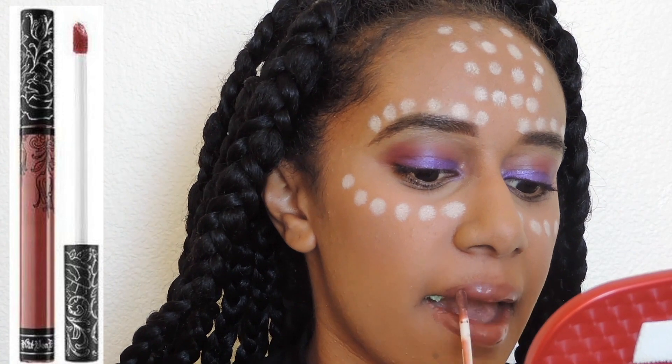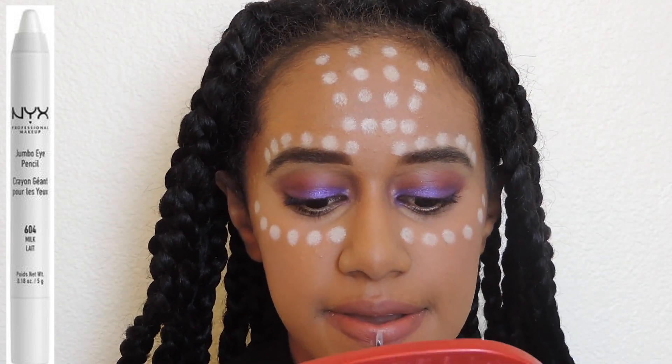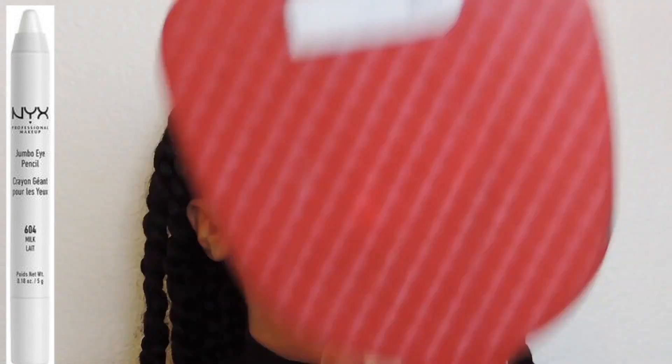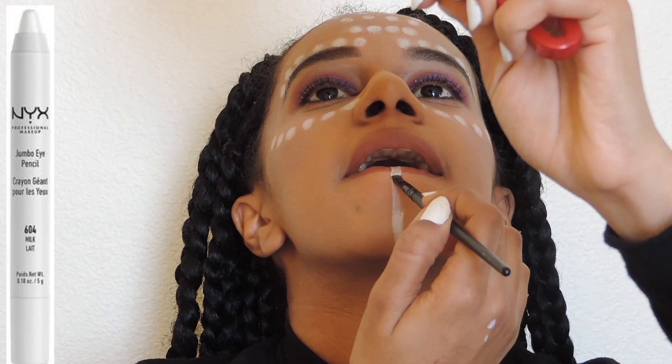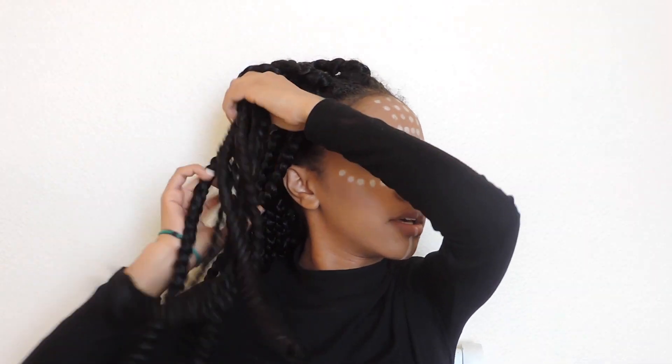For my lipstick I'm using the Kat Von D Lolita liquid lipstick. I saw Shuri and I was like I want braids now — I haven't had braids in a while and I learned how to do them just for this video. I'm going to take pretty much the crown of my head and make a bun, since her signature look is a bun.